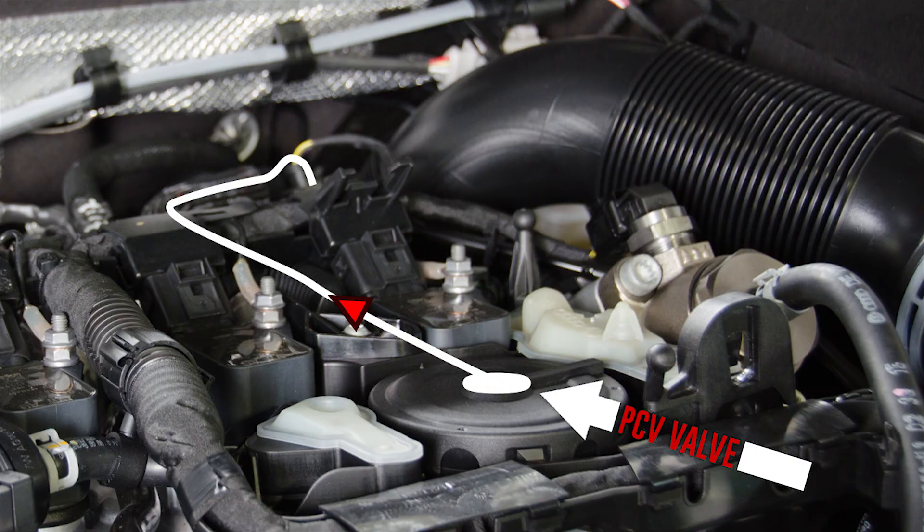Before we can discuss the catch can kit, let's talk about how it works. On a factory car, pressurized air created inside the engine is vented through the PCV valve. The air is routed back into the intake system so it can be recycled. The issue is the air that is vented from the engine contains high concentrates of oil vapor.